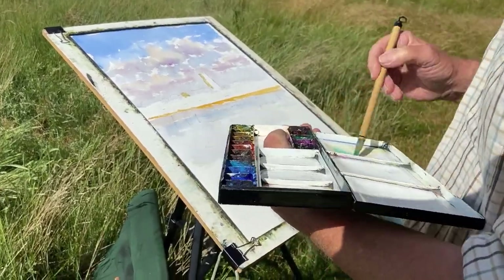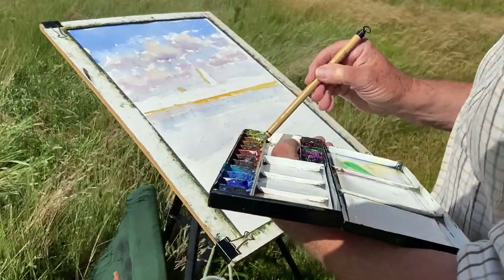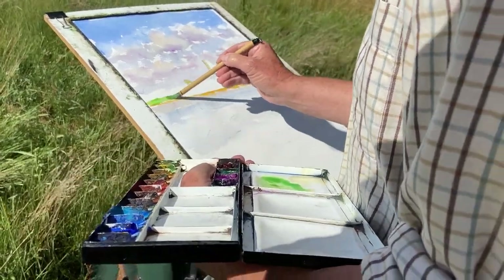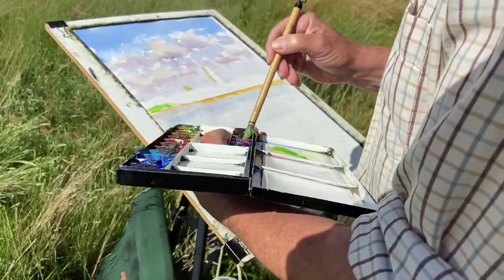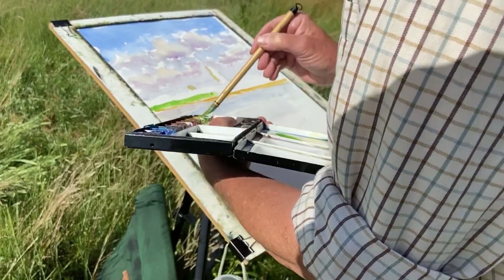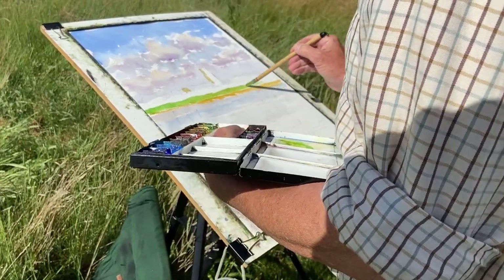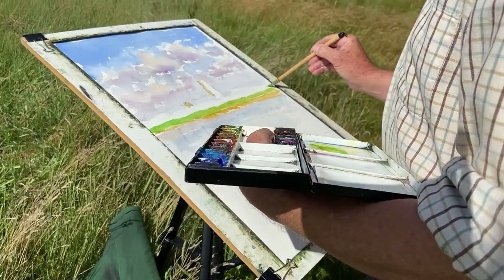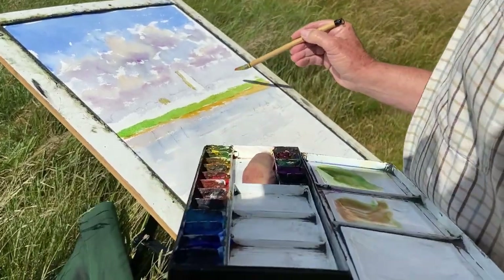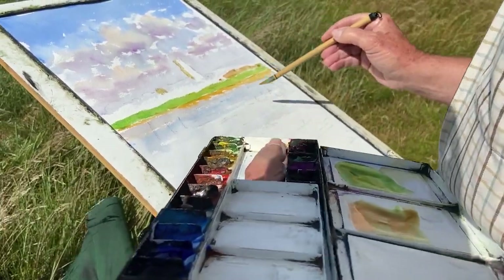I've mixed raw sienna and a bit of aureolin yellow to give me a bright green. The wind is so strong — what my mother and wife would call a good drying wash day — so the paint is really drying surface-dry straightaway because the wind is blowing right across the surface of the paint. That initial yellow wash has already dried out sufficiently. If this green floods into it a little bit, it won't matter. A bit of dilute burnt sienna now to indicate a light-struck field of ripening straw, hay, or corn — we'll come back and moderate that later on.